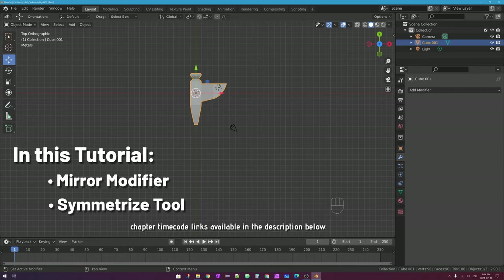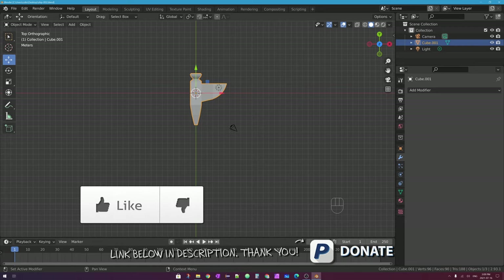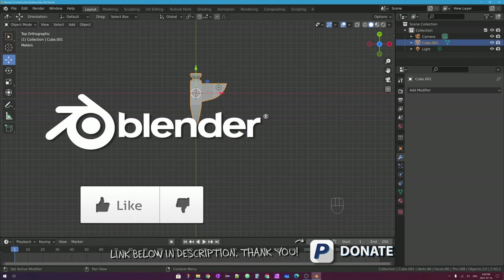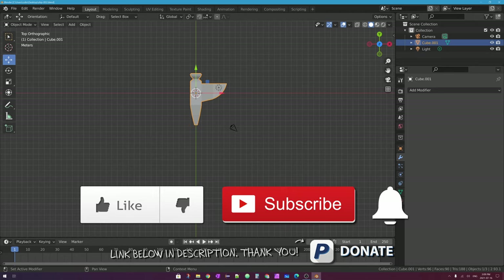So we'll be looking at both of those in this video. If you liked this video or learned something in it, please go ahead and click on that like button below — it really helps out me and my channel. Also, if you want to see more videos like this one in either Blender or the Godot game engine, click on subscribe and the bell icon below as well.